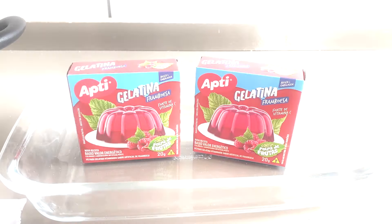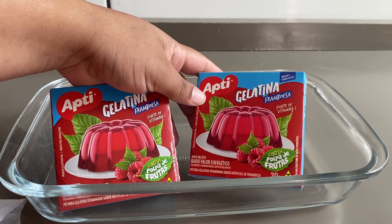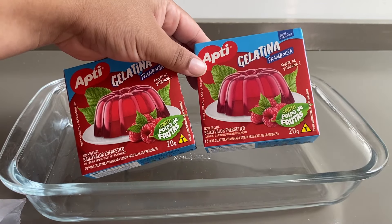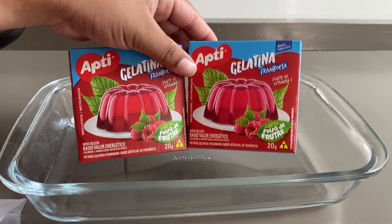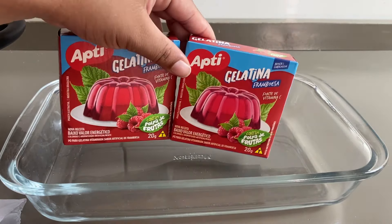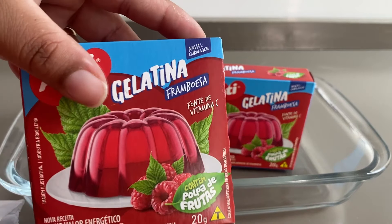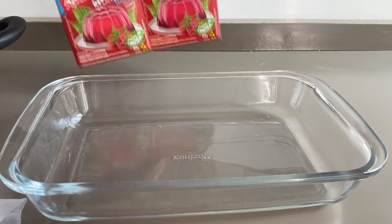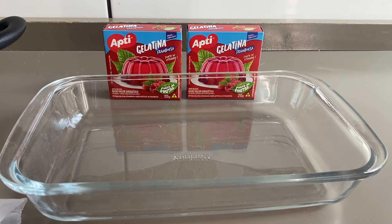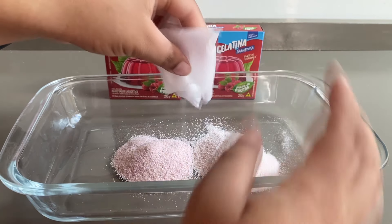Vamos conferir essa dica. Eu tenho duas gelatinas de framboesa — vai ser esse sabor que eu vou utilizar hoje. Duas caixinhas de 20 gramas. A gente vai pegar esses dois pacotinhos e colocar o sachê no recipiente. Eu tô mostrando a caixinha aqui pra você ver o sabor certinho. Vai ser de framboesa. Então eu vou pegar aqui os dois pacotinhos de gelatina de framboesa, totalizando 40 gramas, e vou colocar no recipiente.